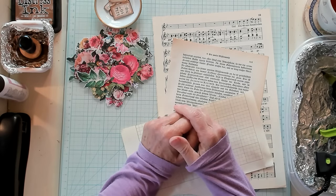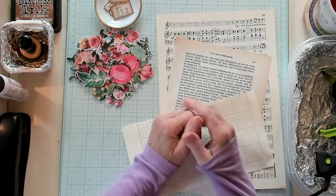Hi, Best Buds. It's Kathy with Kathy's Garden, and I'm so happy that you've joined me today.